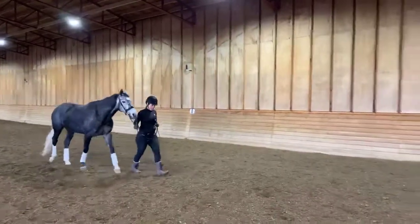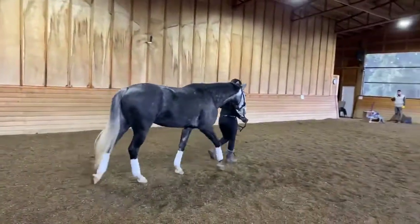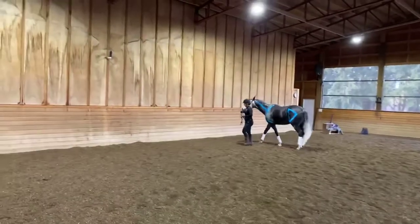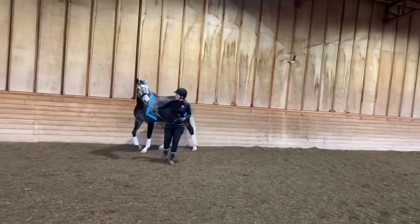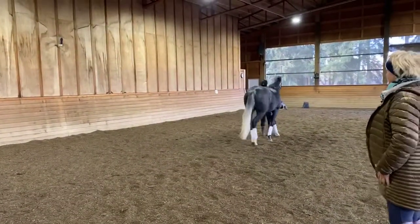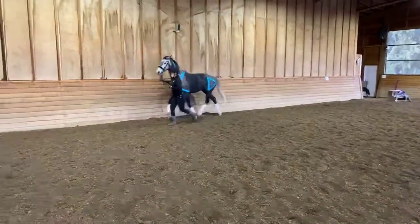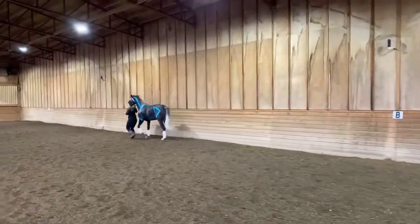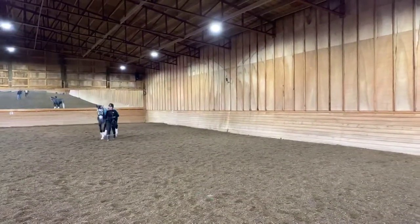And now we're going to have them trot for us, so that you can also see those lines while the horse is trotting. Juno didn't know she was going to be doing this today, so she's a good volunteer. There we go. And you can see how with the neck, as she gets some more momentum, how that neck will be able to act as a sail for this horse versus an anchor, which we would not want for a dressage horse.